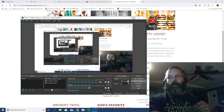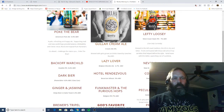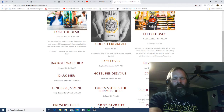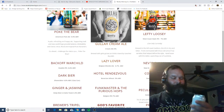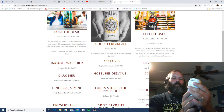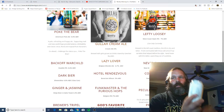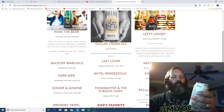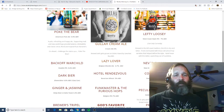Alright, what's up everybody. I'm going to do another review - let that sit for a second, as I was sipping on it it got a lot boozier. Now I'm going to review Gullah Cream Ale by Revelry Brewing. As you can see in the background, Gullah Cream Ale - five percent ABV - brewed with grits grown on Edisto Island by Geechie Boy Mill.